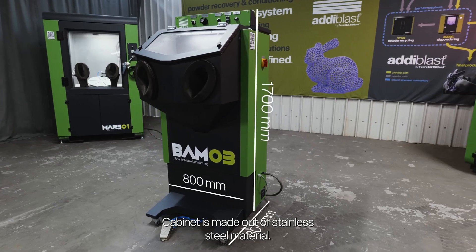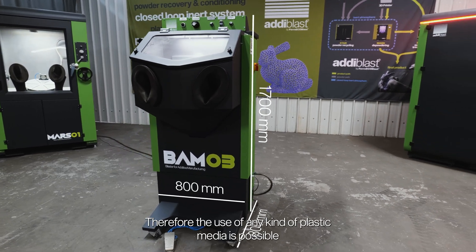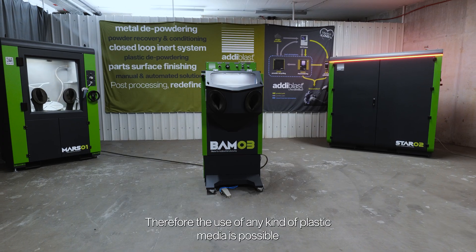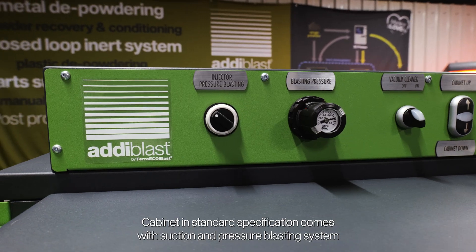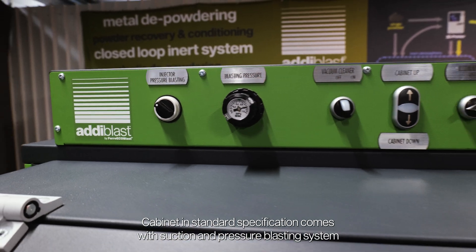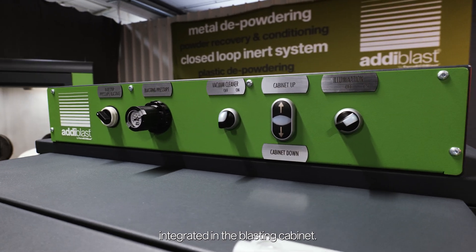The cabinet is made out of stainless steel material. Therefore, use of any kind of blasting media is possible inside the blasting cabinet. The cabinet in standard specification comes with suction and pressure blasting system integrated in the blasting cabinet.